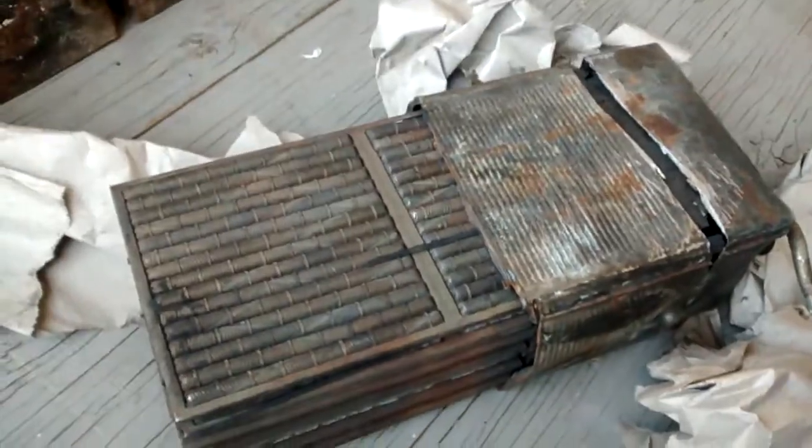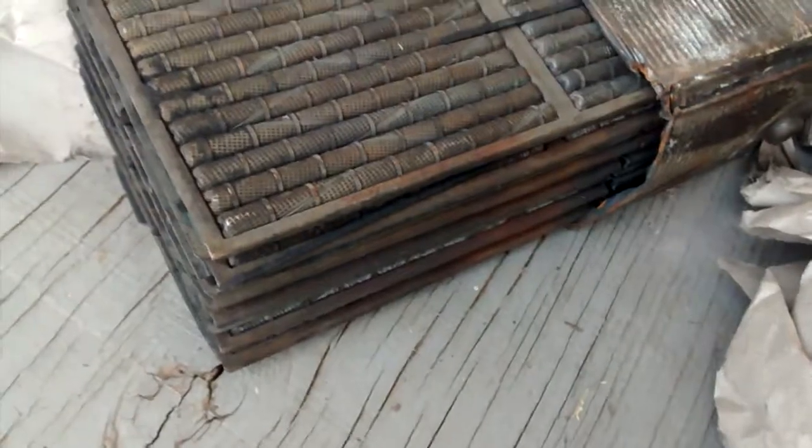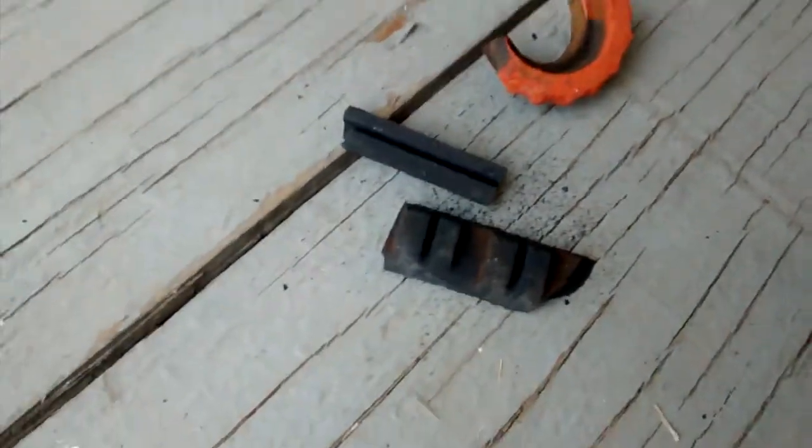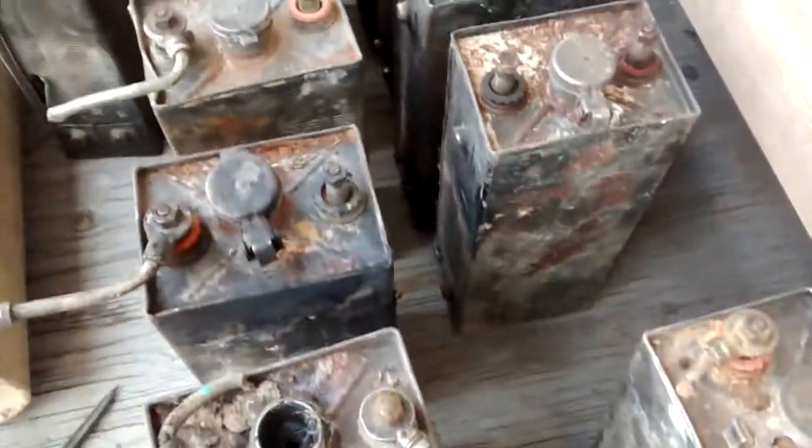Quick video — I got 21 A6 batteries here. I was supposed to get 22 but two are supposed to be wrecked, and that's this one here. Obviously there's no way I'd ever do this to a battery of this rarity and quality. You can see the plastic dividers and stuff — that was part of it too down there, black carbon crap. This is how I got them, pretty much in priority mail.